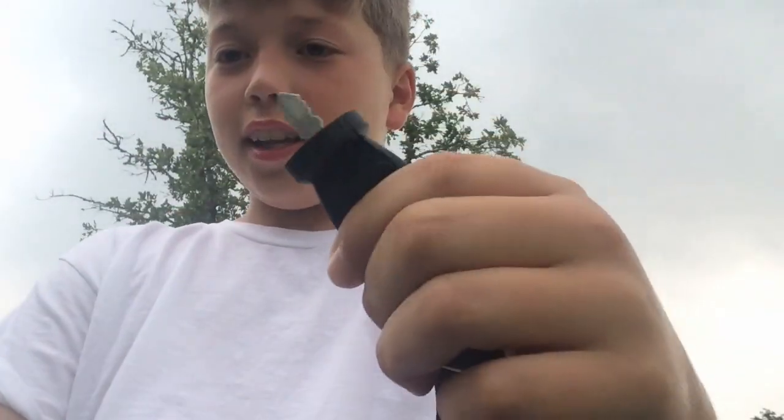Alright, here we go. Now I've got to start it up. I've got the keys right here. I've got to start it up. Ready? Let's go! That works.